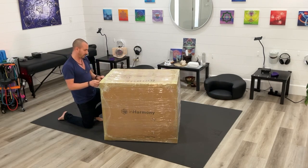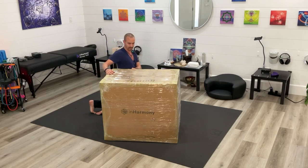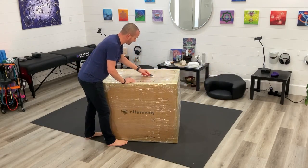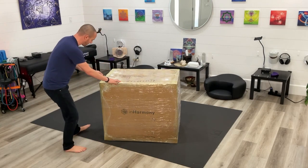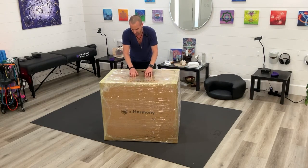What I'm doing here is just cutting around very carefully, not to pierce through the box, pulling off the top, and again just being ever so gentle so as not to cut into my Sound Lounge 2. This is exactly how it comes from our manufacturer.